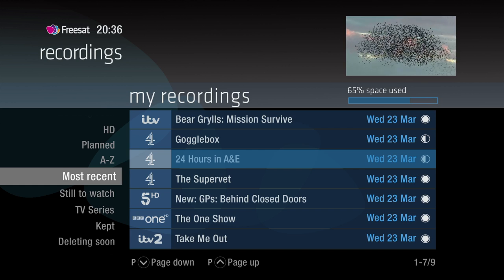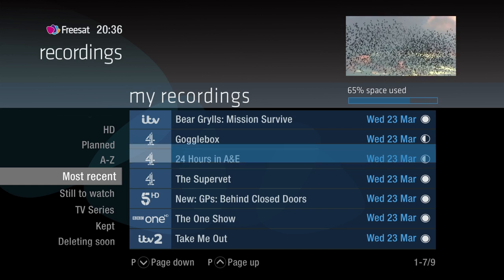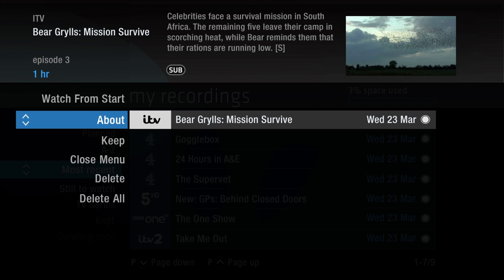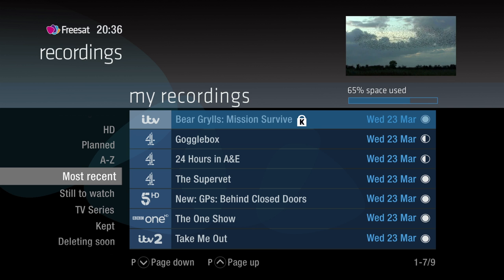If you want to stop a certain program from being automatically deleted, highlight it, press OK and select Keep from the list. Programs that are next in line to be deleted are stored in the folder 'Deleting Soon'.